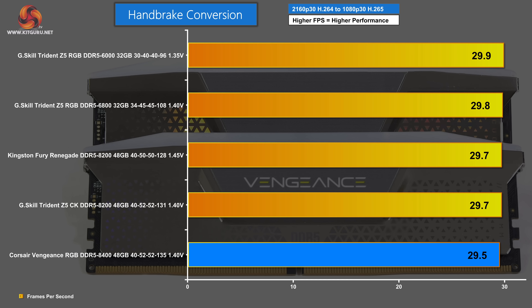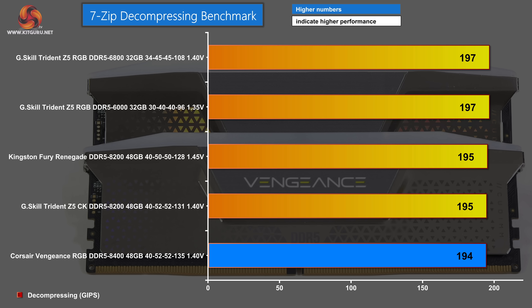In Handbrake using H.265, the results are pretty much a tie. Power draw at the memory is a mere 2 watts per module. Bottom of the charts: Corsair Vengeance DDR5 8400. Top of the chart: G-Skill Trident Z5 6000. It's safe to say the memory plays very little part in this benchmark. In 7-zip decompressing, there's very little to choose between the different memory kits. Bottom of the chart: Corsair Vengeance. Top of the chart: G-Skill Trident Z5 DDR5 6800 — by the tiniest of margins.